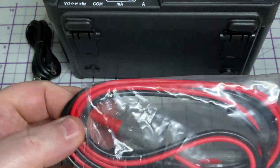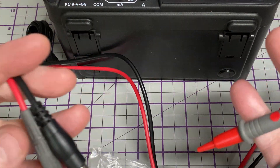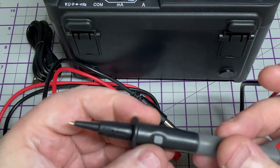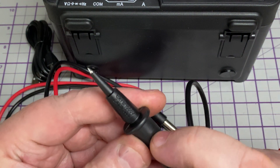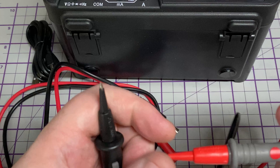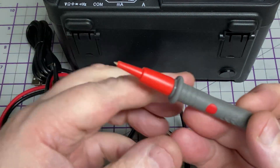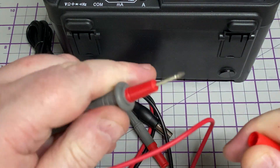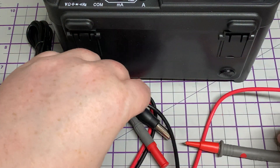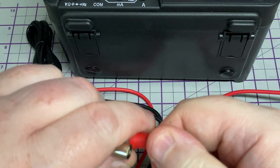Let's have a look at these meter leads. They are quite long, which is nice, so you can have the meter on your bench and work on whatever you're working on. There's a button on the negative probe — we'll find out what that's about in a minute. You can take off the cover to expose the longer probe tip. The leads feel not silicone-y but not overly plasticky, so time will tell how these survive, but they do feel good.